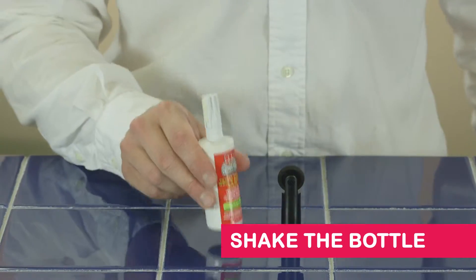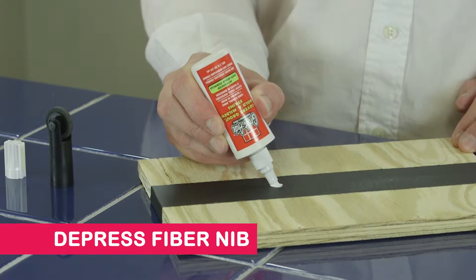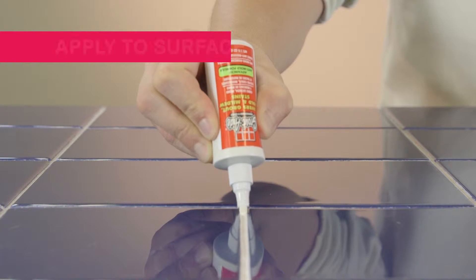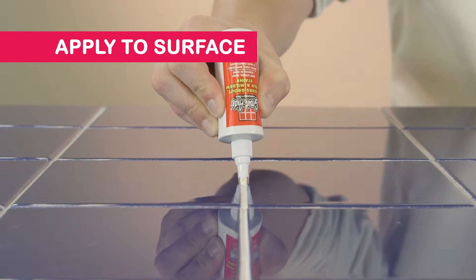Here's how to use it. First, shake the bottle for two minutes. Then remove the cap and depress the fiber nib repeatedly on a hard surface until the color appears on the fiber nib. Apply to the surface as needed. If the flow decreases during use, repeat the previous step.